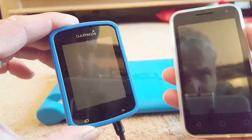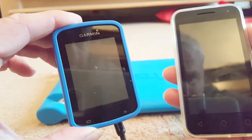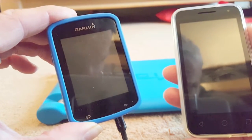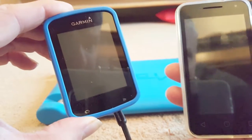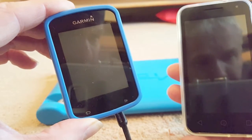Today we'll be discussing how to get voice navigation on an Edge 820 to your mobile. To do that you'll need two things: an Edge 820 and a mobile phone.